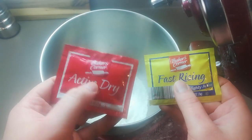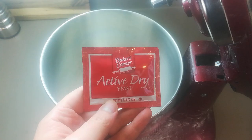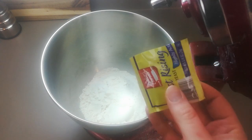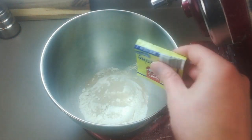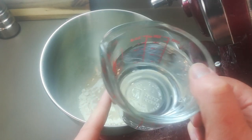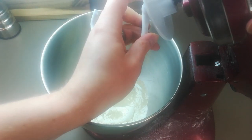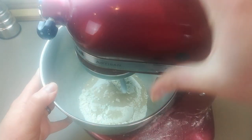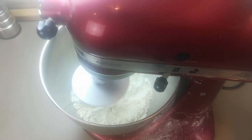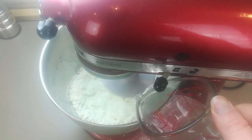For the yeast you usually have two options: active dry or fast rising. The main difference is that fast rising can be added directly to the flour, whereas active dry should be bloomed first in a little warm water. We're going to use the fast rising today, often also labeled instant or bread machine yeast. We're not going to add the hot water all at once — we'll drizzle it in as we mix, because there are several factors affecting the flour-to-water ratio including elevation, ambient humidity, and how packed the flour was, so it's important to pay attention to how the dough looks as you add the water.